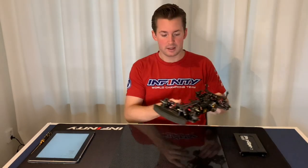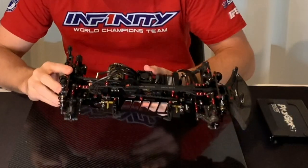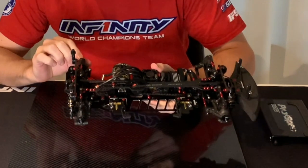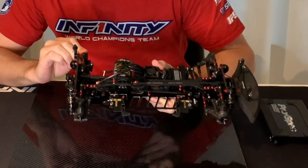Hi guys, welcome to another video. Today I would like to show you the new release: the shorty pack holder. It's here in my car. It's called the battery holder weight set and the part number is T264.